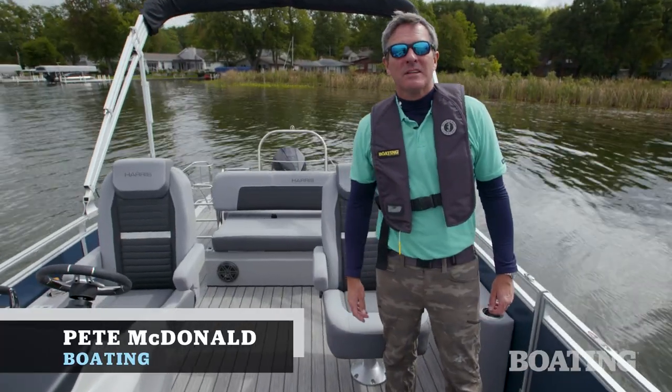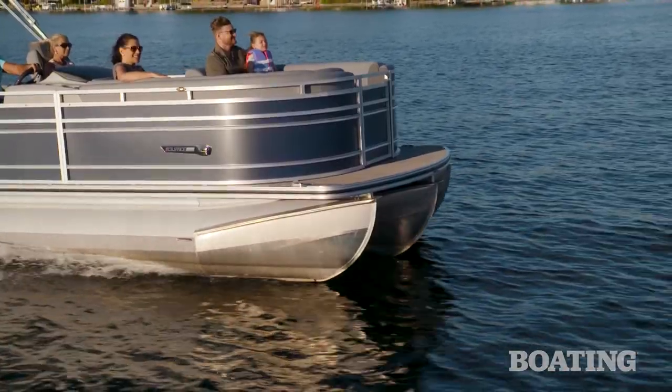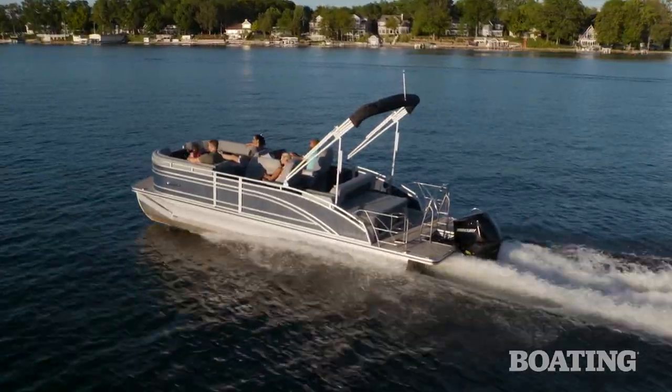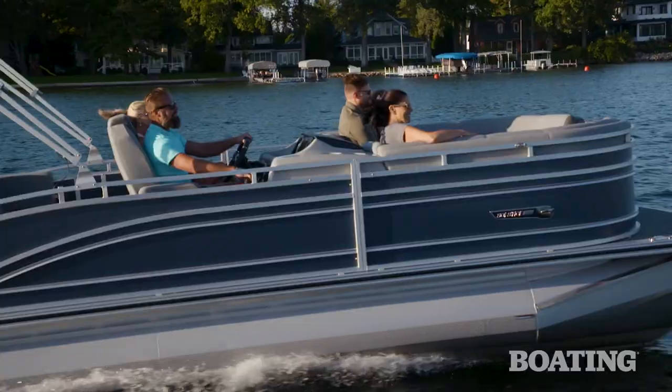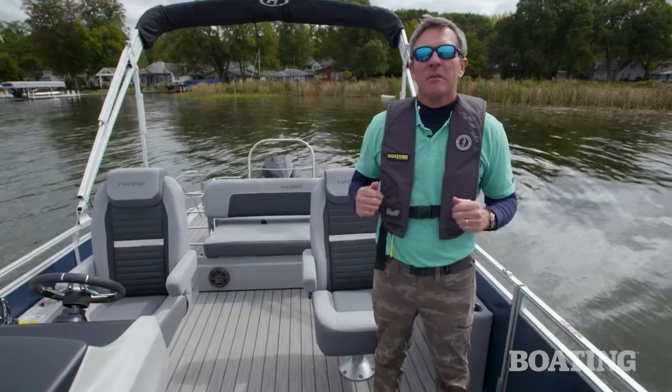Hi, I'm Pete McDonnell with Boating Magazine, and this is the Harris Solstice 230. It's been completely redesigned from bow to stern for 2023. We just finished testing this boat, and it's got a lot of cool new features that I can't wait to show you.